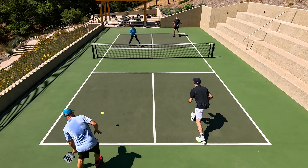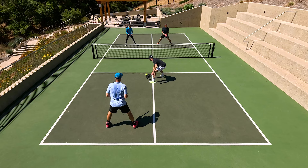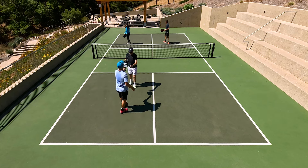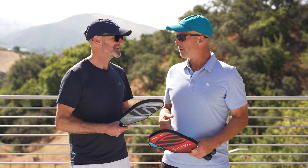Loved it up at the kitchen — my dinks were working really well. I did like the Invicta on serve or at the baseline; I felt like I got a little bit more pop and drive on my shots. But overall I'm more of a control player, so the S2 was where I was at. It keeps you feeling connected to the ball in your shots.